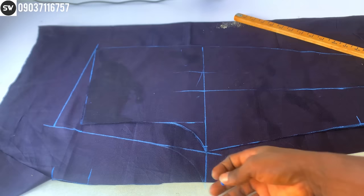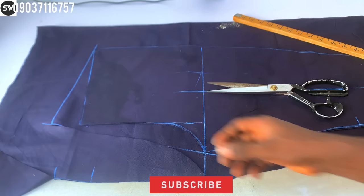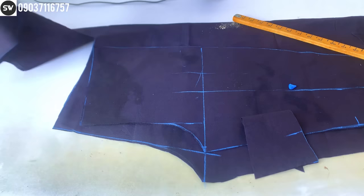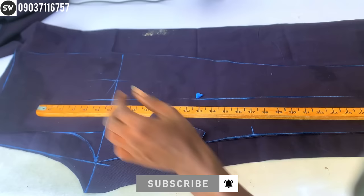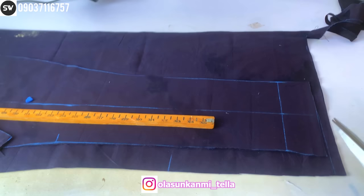After that, cut out your fabric. What I'm cutting now will be used for the pocket cover — it's going to cover the pocket area. Make sure you keep all the pieces; this is for the pocket cover and the first one is for the zip flap. Now I'll cut this out. At the bottom, I'll cut along the straight line I made earlier so it lines up with the trouser length.